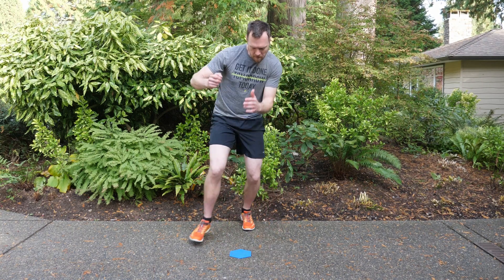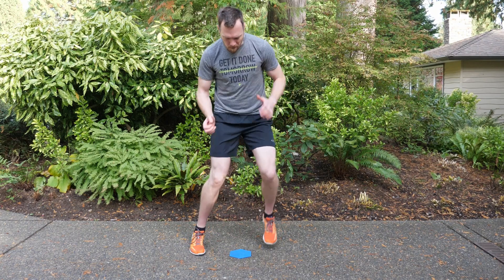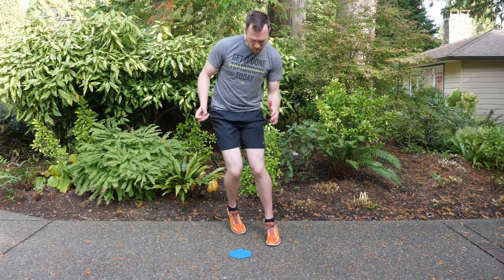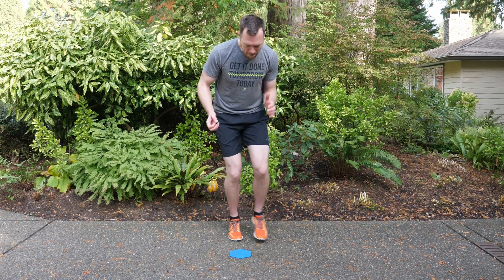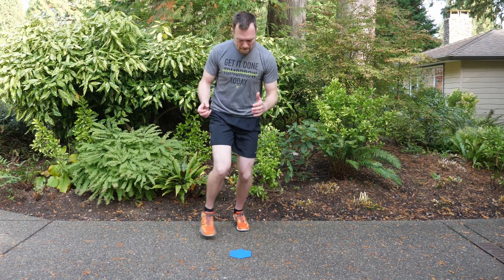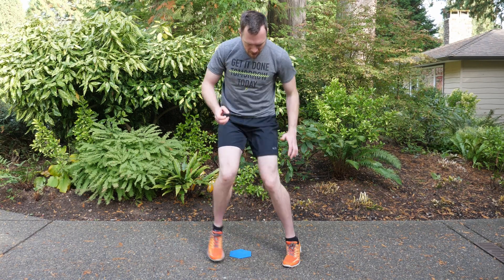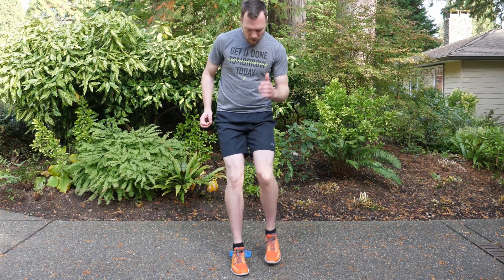Just get going as fast as you can. You might find moving your arms helps, wiggling your hips helps, or leaning forwards and backwards helps. There are a ton of ways to do this, but the most effective way is to move those feet as fast as you can. You're going to do this for one full minute.